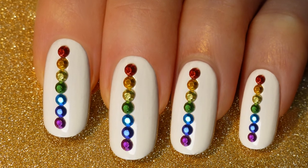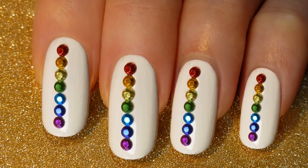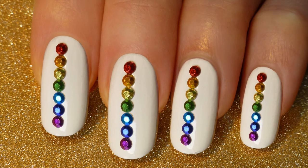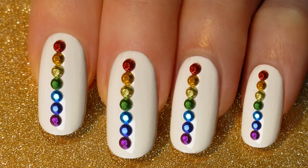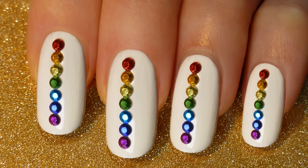Will you be trying out this healing nail art? If so, good luck — sending love and see you next time! If you liked this video, please give it a thumbs up, and if you would like to see more tutorials, please subscribe.